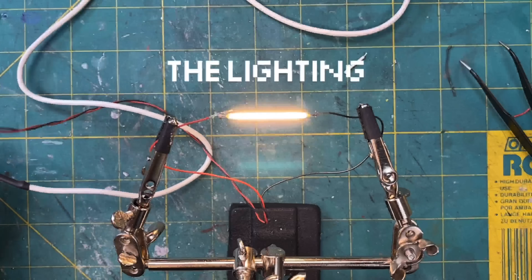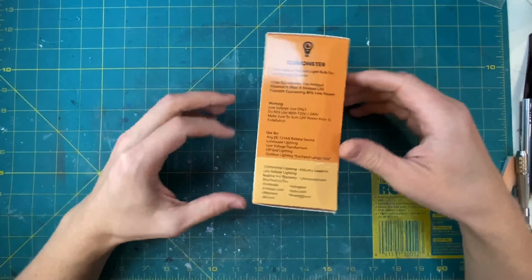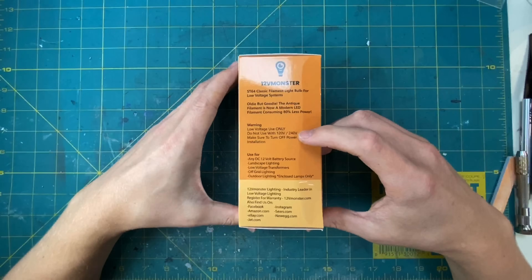While that was drying I moved on to the lighting. You're going to start with a 12 volt LED filament bulb. I would highly discourage using anything high voltage for this — it can be far too dangerous.